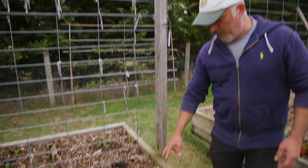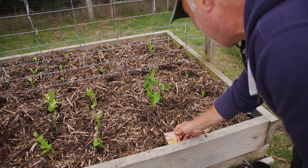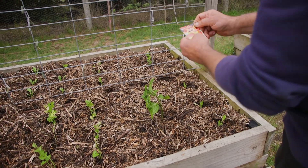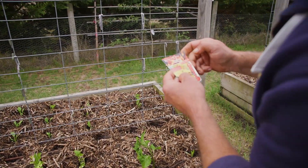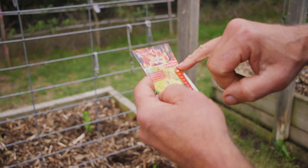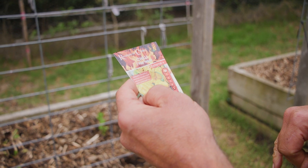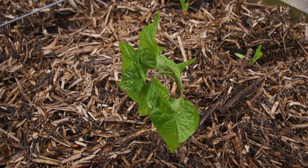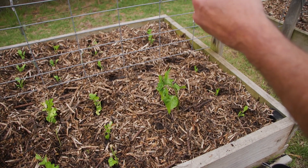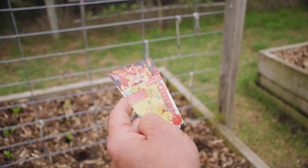I've put a little row of Cos lettuce on this side, and then I've planted one from Renaissance Herbs — this is a chilli called the Seven Pod Yellow. As a heat rating it's a ten-plus; I think the guy had it at 13 or 14 on the card. It's an extreme yellow chilli and it looks like a habanero — it must be really hot.